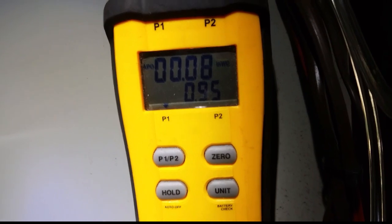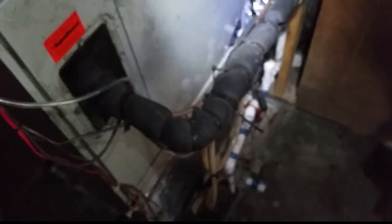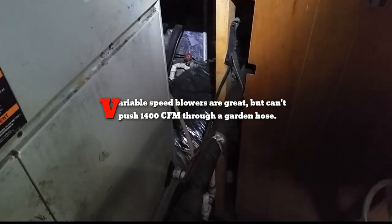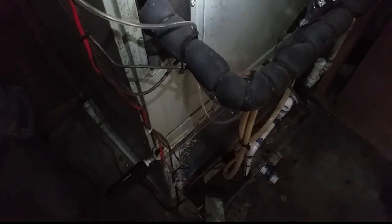As you can see, our static is pretty high — 0.95 is quite a bit of static. That's sort of like saying, what the hell are you doing putting this machine with this duct system? Although it is variable speed, variable speed is not invincible. You can't just put it wherever you want. It gets more air than the equivalent X13 or PSC motor, but if you go over the RPM of the motor you have hunting and a lot of issues with that.